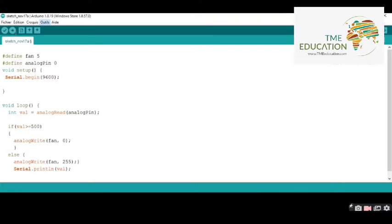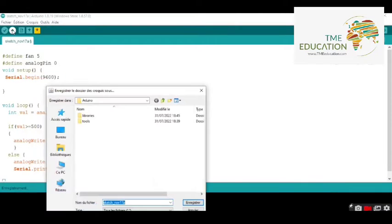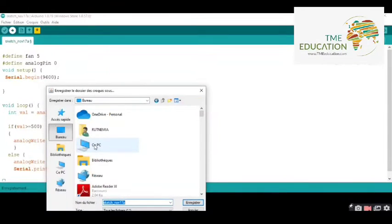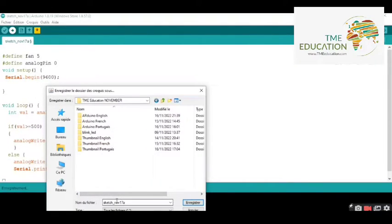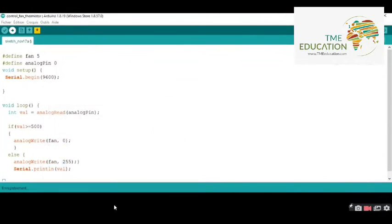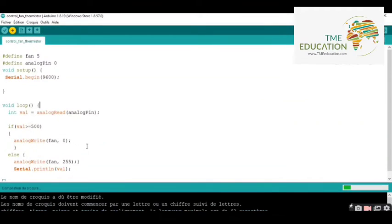We're good to go — sending the program. I'm going to save the file to TME Education, and the name will be 'control fan.' Now let's upload the program to the Arduino Uno.